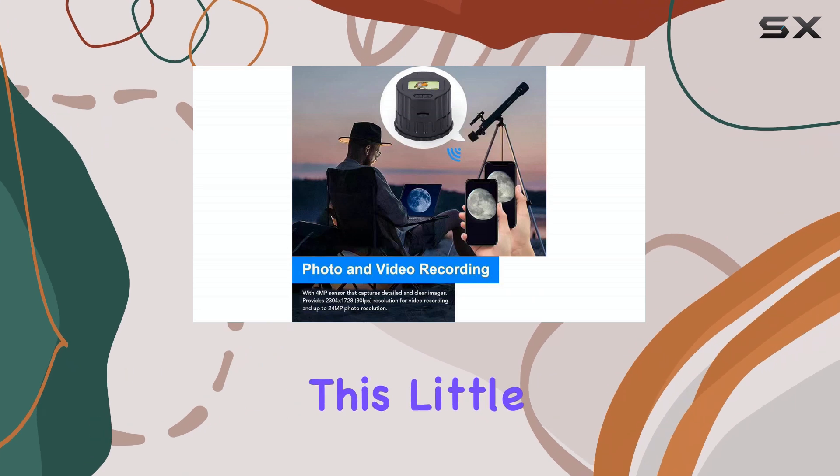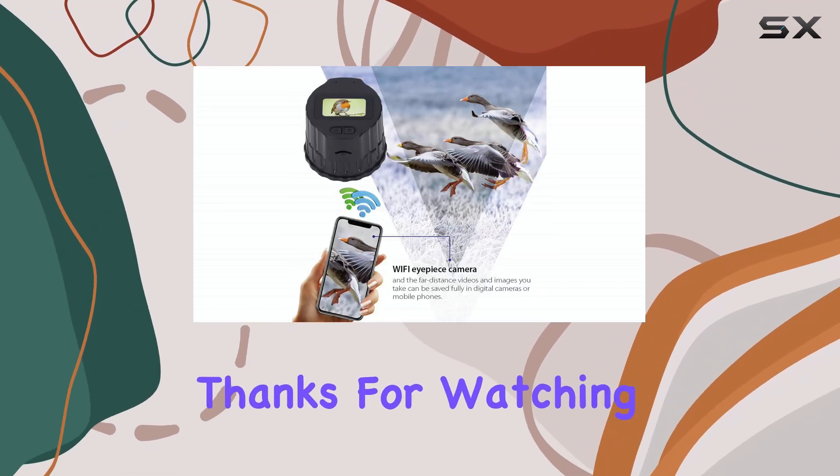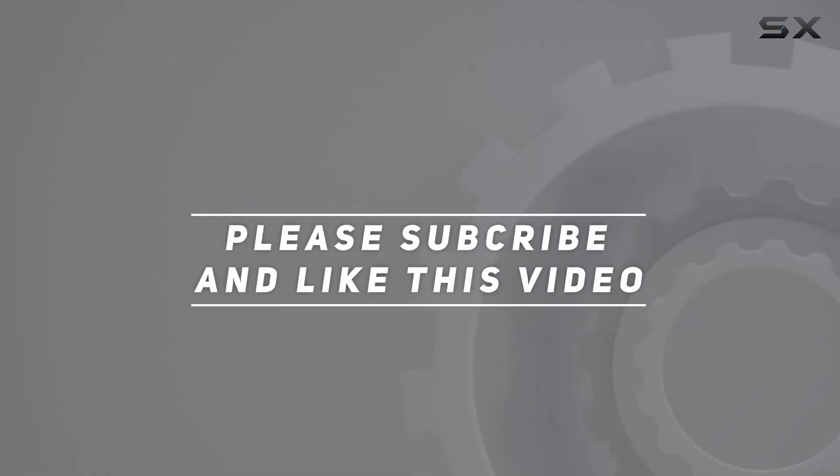Let me know in the comments what you think of this little gadget, and if you have any questions, feel free to ask. Check out the video description for updated pricing, and thank you for watching this video.